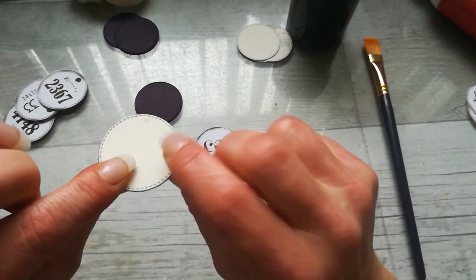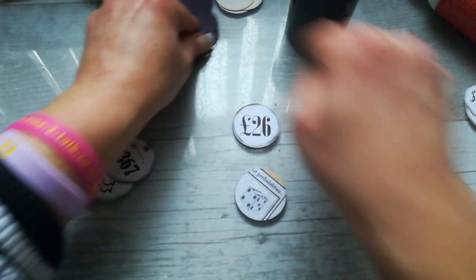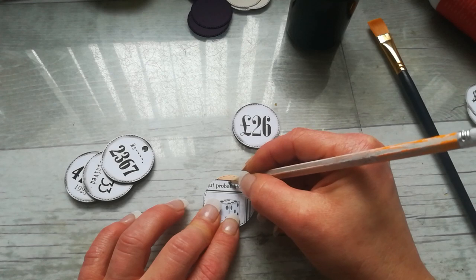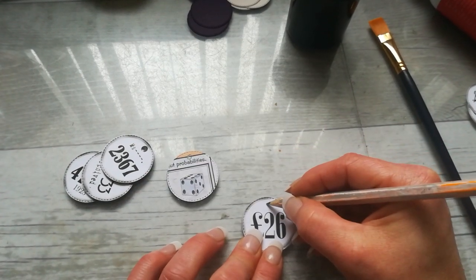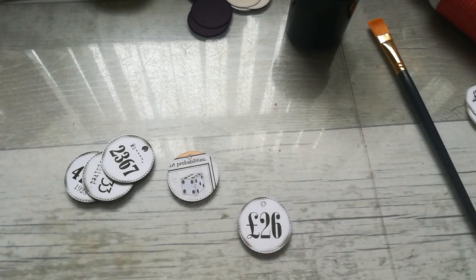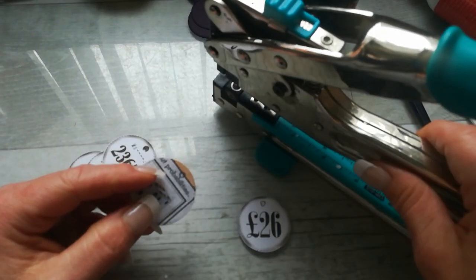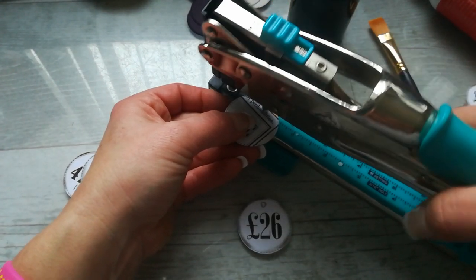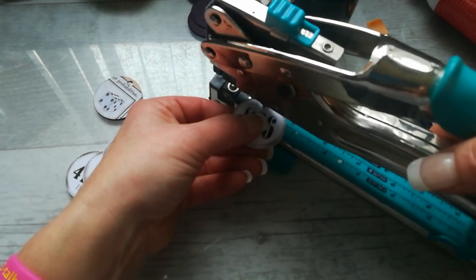Once I had glued all the pieces, I used my Cropodile. I drew where I thought I'd like the hole, then used my Cropodile with the 3/16 inch setting and punched the hole in that circle. That was all I made here.